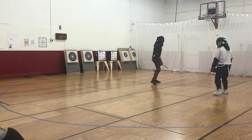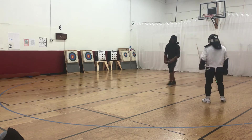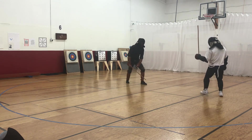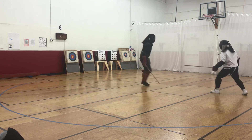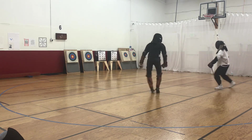When I'm attacking, I typically will be in a position kind of like this, so that I don't hold the long range. Because what I'm doing — I'm creating a deep range.